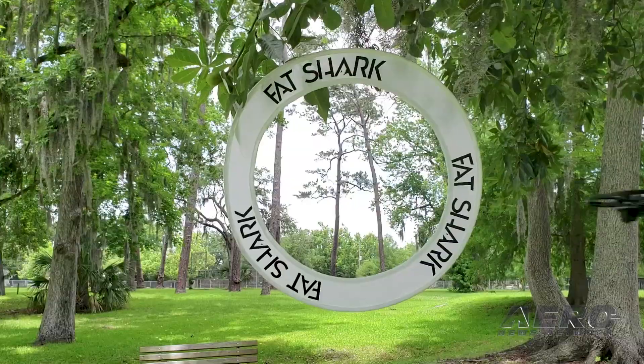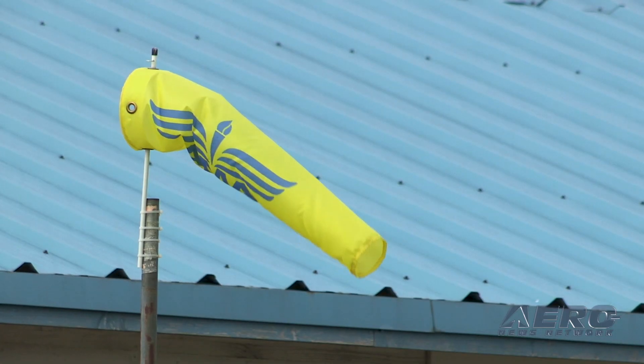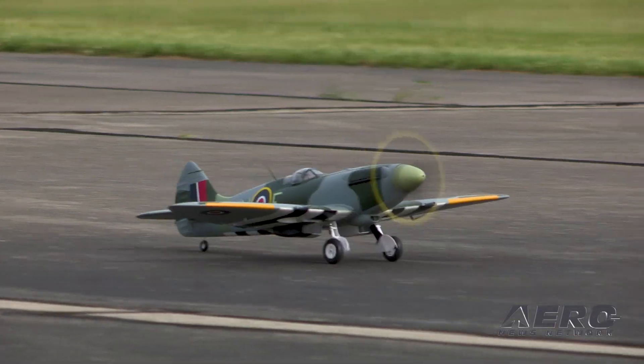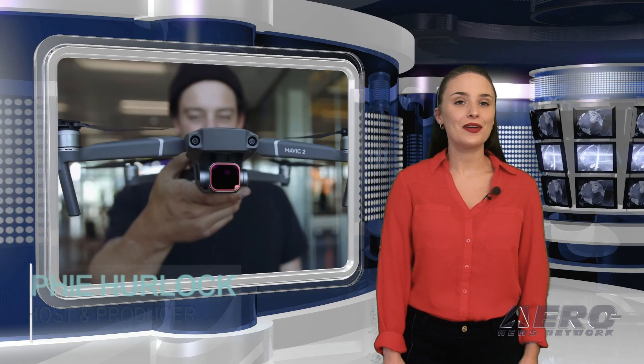Welcome to Airborne's AMA Drone Report, a weekly news program covering the recreational drone world. In partnership with the Academy of Model Aeronautics, one of the oldest and most respected aviation organizations in the world, with more than 200,000 members and 2,400 clubs across the country. I'm Sophie Herlock.